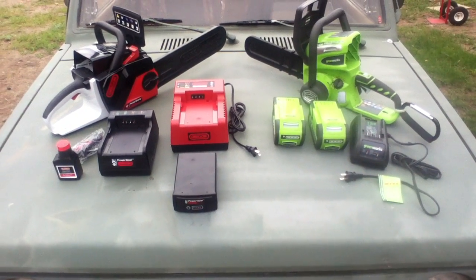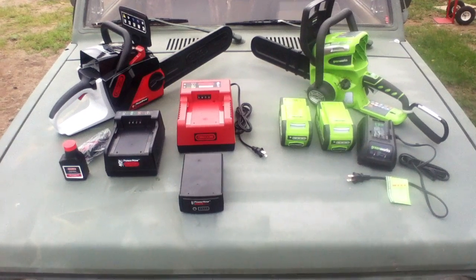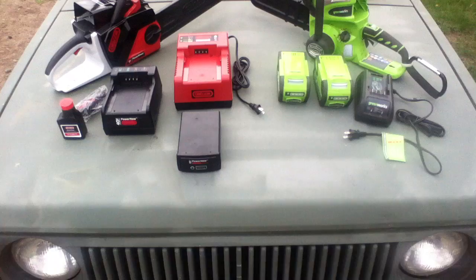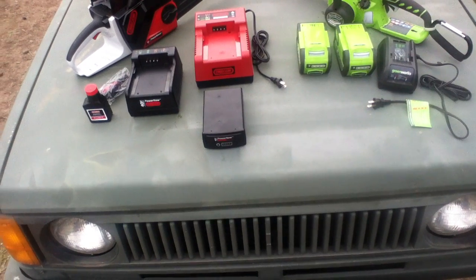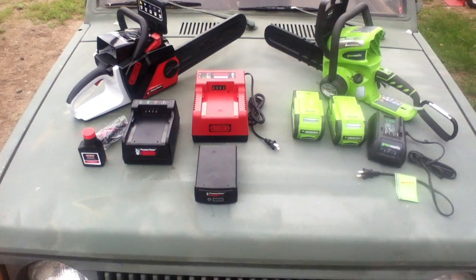These are probably two of the most common competing models for our market — what I would call the part-time user, the homesteader, off-grid survival type. There are a lot of reasons not to go gas-powered chainsaw, and we'll go into that with some other discussions when I talk about gas versus electric on chainsaws.